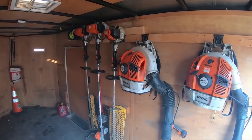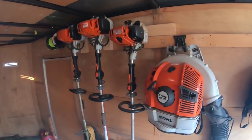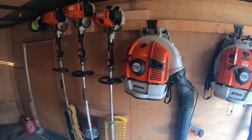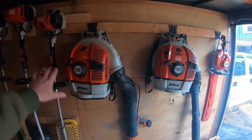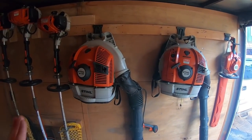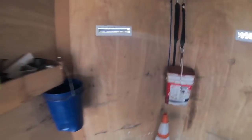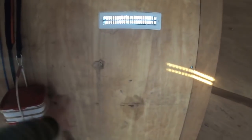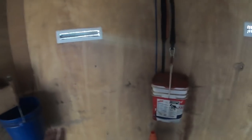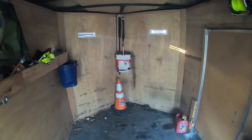So you guys saw in the setup video and all my videos in the past, this is how I have everything — all these Home Depot hooks. I know the trimmer racks are going right here on this wall. And I think I want to take the two backpack blower racks and put one right here about mid-height and the other one right here about mid-height. The two backpacks will hang right there. I think that's my plan.